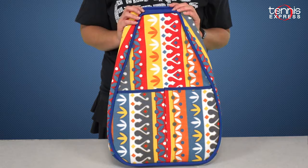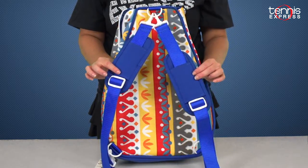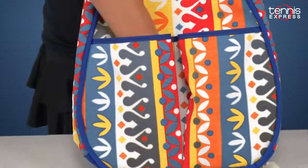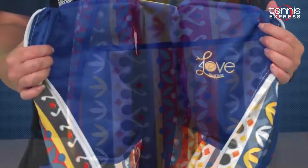Moving on to the 40 Love Couture Sophie Backpack. You can see it's well constructed — it's made of a heavy canvas that'll be easy to clean. You have the option of using either one shoulder strap or two. There are two large pockets on the front where you can either put water bottles or a can of tennis balls.